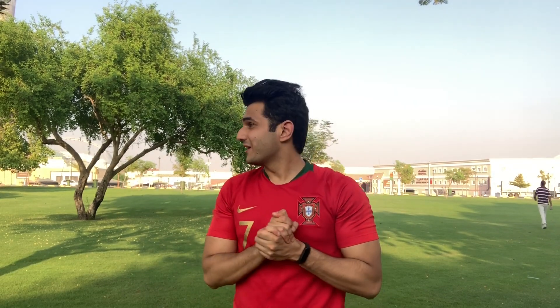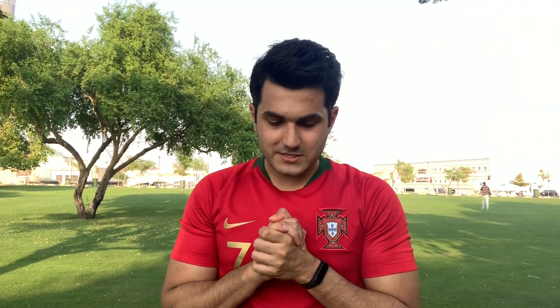Hi guys, my name is Mohsin, welcome back to my channel. Today I will teach you how to do a kip-up. In childhood we saw a lot of WWE and WWF, and Shawn Michaels used this technique. This video is about the kip-up tutorial.